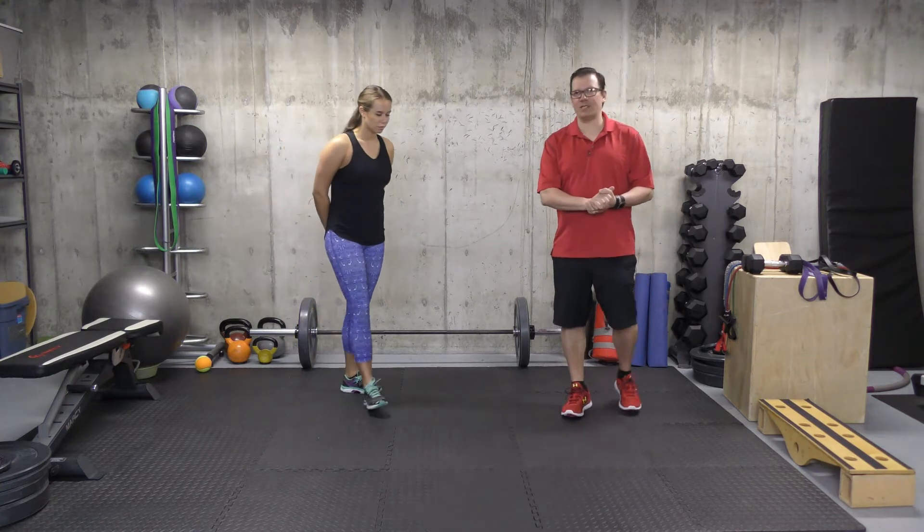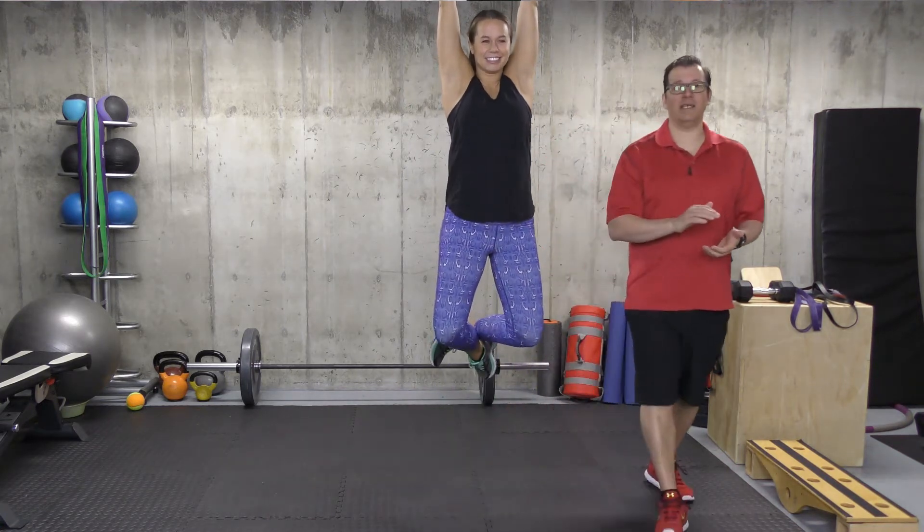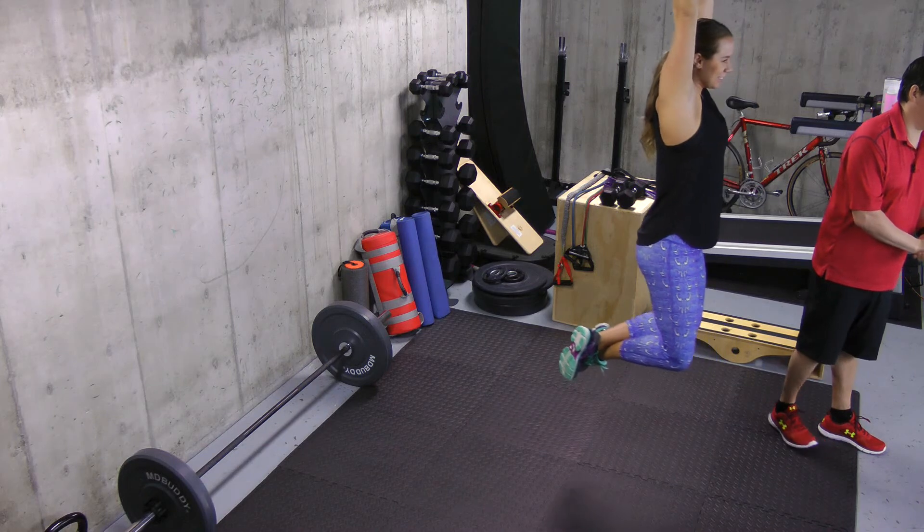Moving on to the fourth exercise — this is a vertical hanging exercise. If you're in a facility with a pull-up bar or chin-up bar, you can utilize those. Or, if you're at home and don't have these, you can utilize the door frame. You're reaching up overhead, grabbing the bar — one that can handle your body weight — and with arms straight up overhead, you're increasing the body weight force into your shoulders, stretching them out.